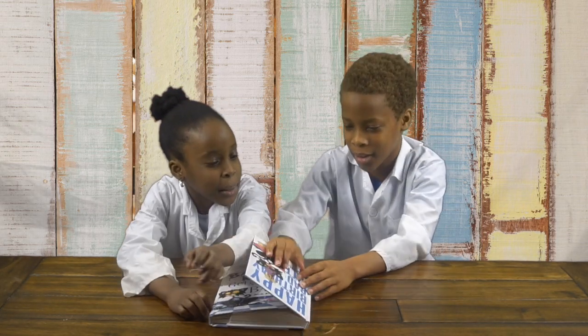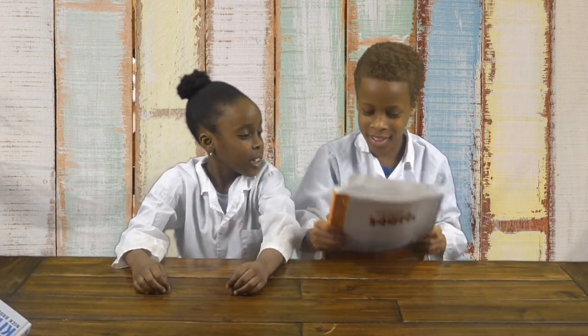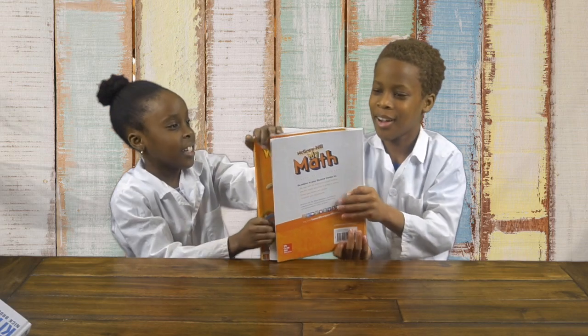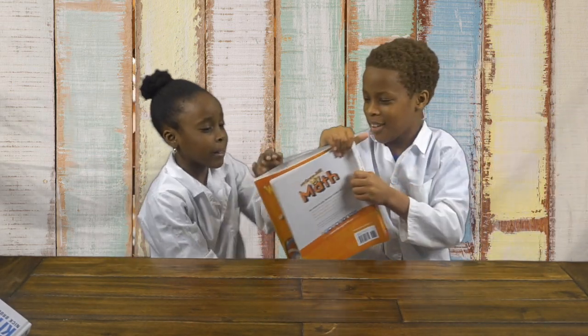Guys, we're going to try with a different book this time because I think maybe we didn't have enough grip on the sides because they're kind of tiny. So we're going to try with the bigger one. Let's put this to the side and get this one. You grab this side, I got this side. This one has perfectly better grip.